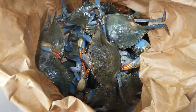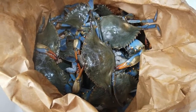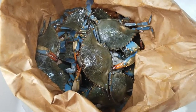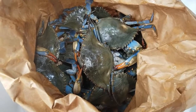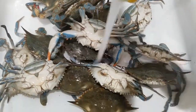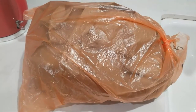These are live blue crabs — they're all alive. I'm going to rinse them in cold water, then put them back in a brown bag and put it in the freezer overnight. Once they're frozen, it's much easier to clean and trim. They're all going to go in the brown bag and into the freezer.